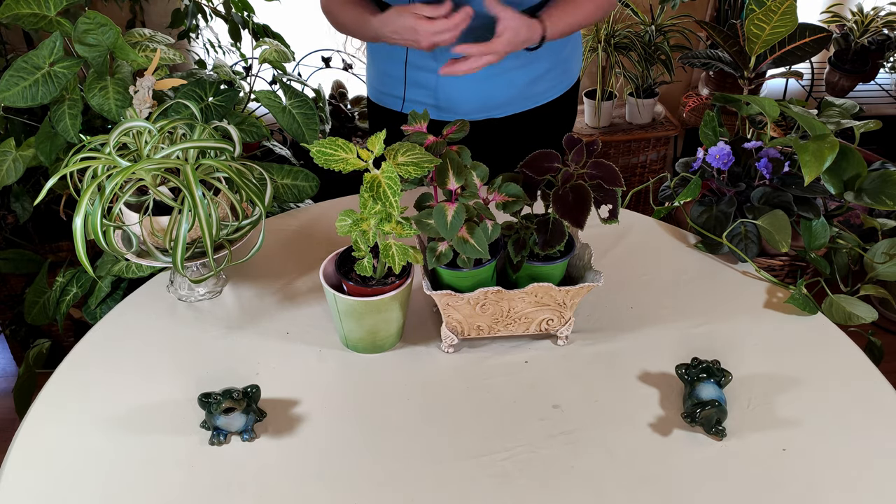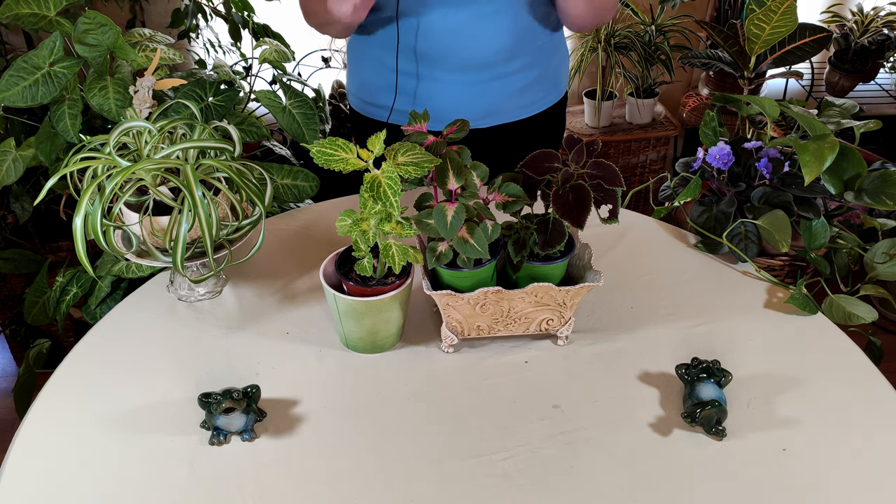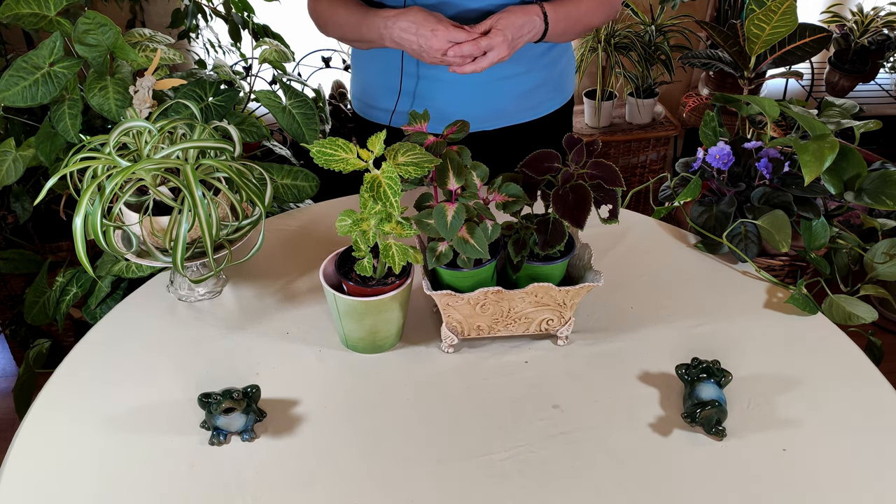It was this type here — a combination of this one and this one — with very beautiful velvety leaves. I brought it home and I hoped I could keep it alive, and I did. Then I started doing some research on them and found out that they could be propagated.